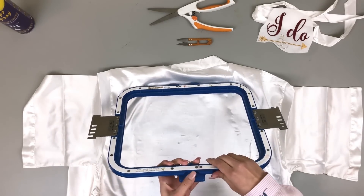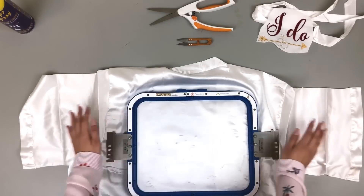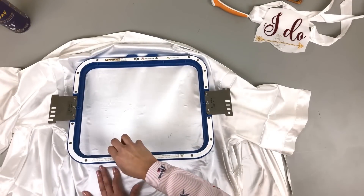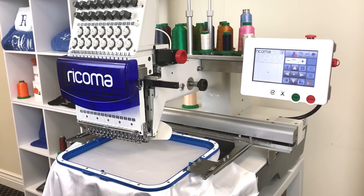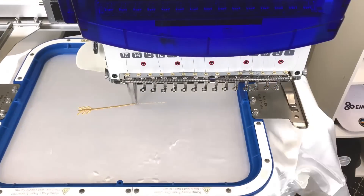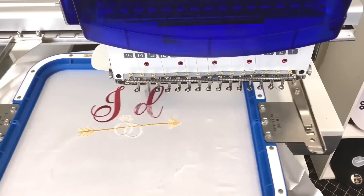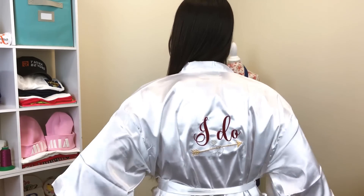All right, I'm back with my magnetic hoop — let's hoop this the easy way. If you have magnetic hoops, lucky you. My garment is already hooped, traced, and I'm ready to press start. Here is our finished product — I put it on so you guys can see what it looks like on.